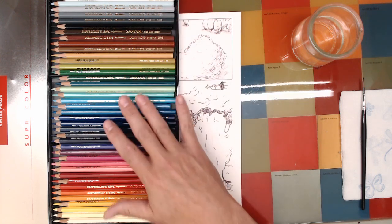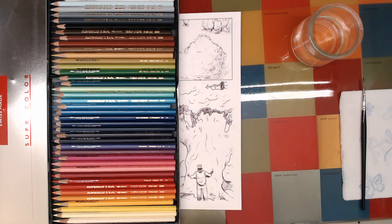This seems to be a good range of colors for what I do, and they're soluble in water.